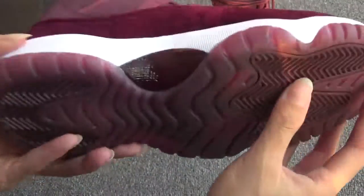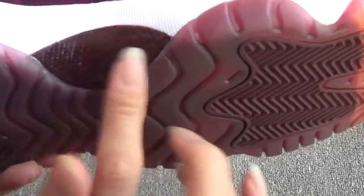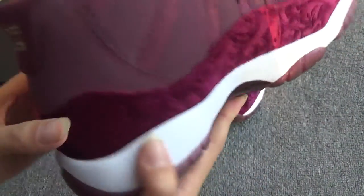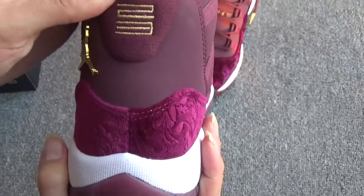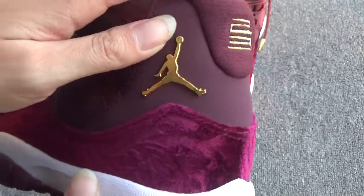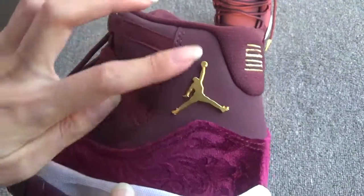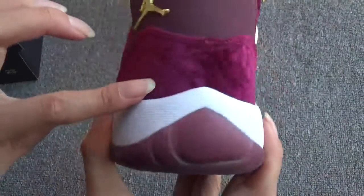The white midsole. And this part is real carbon fiber. Now show the back. You can see here the number 23, and here the Jumpman logo in metallic golden color. And here the vivid, beautiful pattern.